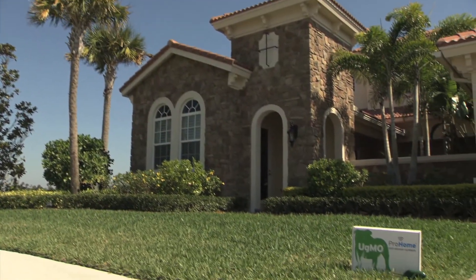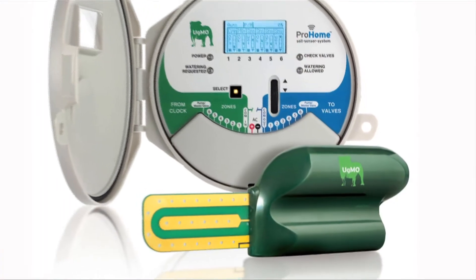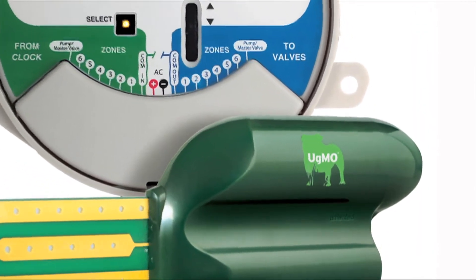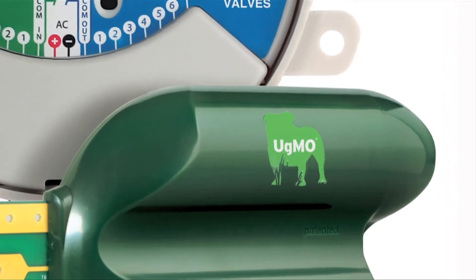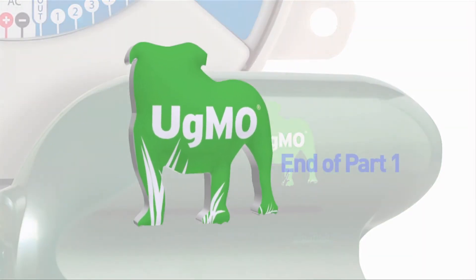It's important to note that UGMO does not add time to an irrigation cycle — UGMO can only reduce the watering time requested by the clock. Therefore, it is recommended that you set the irrigation clock to run times used for the hottest, driest month, and UGMO will manage the water down from there, all year.